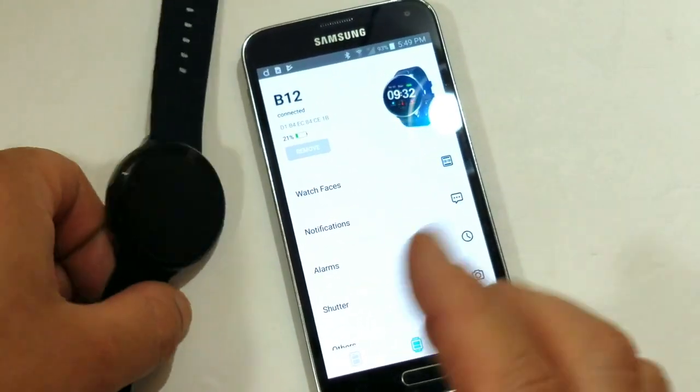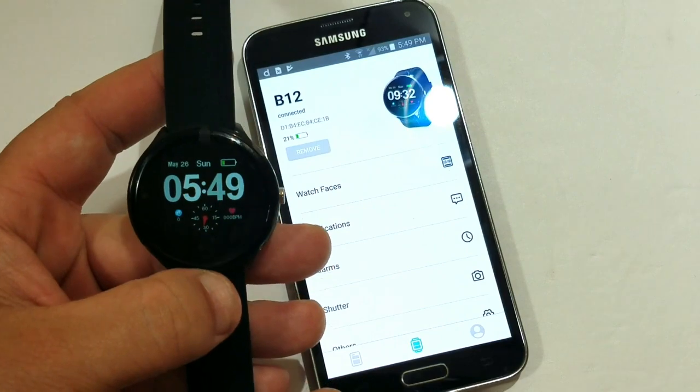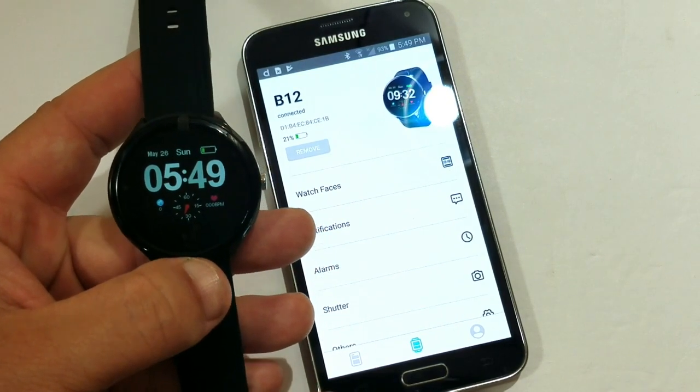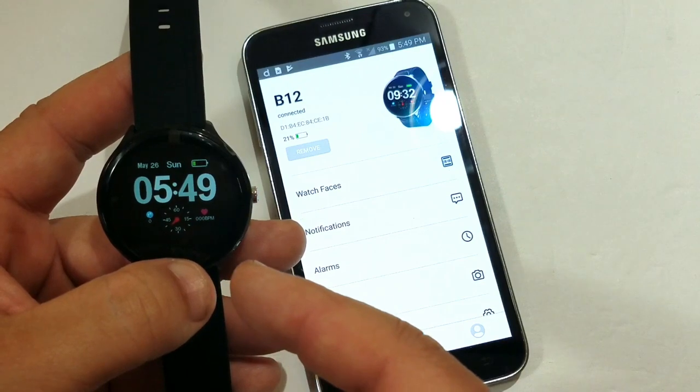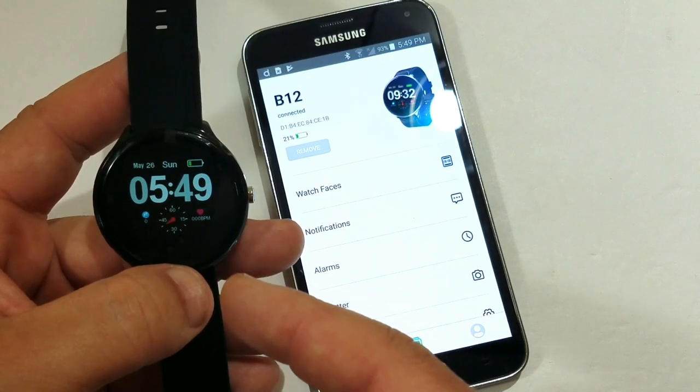As you can see, after you've connected the watch it will sync up the time, the date, language, etc. So we're connected — great!